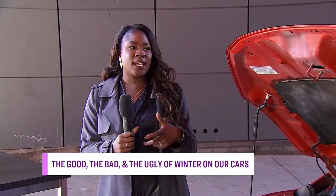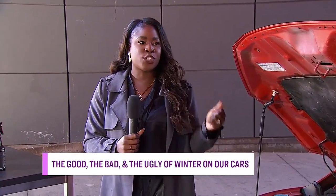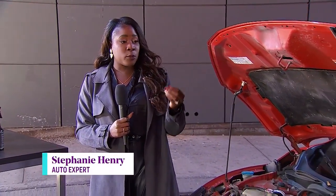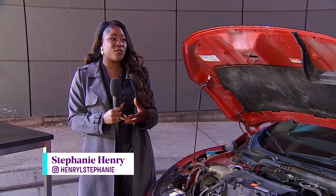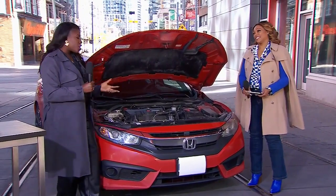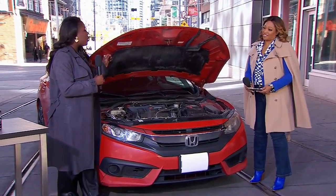We're going to talk about what we can do for our vehicles to keep them looking good all winter long. We've got to start by talking about salt — bad for the boots and the vehicle. Absolutely. Bad for the boots, bad for the vehicle, bad for the environment. You're dealing with salt, sand, and other chemicals used to break up the snow and ice when we're driving. Prolonged exposure of salt on your vehicle can increase the amount of rust, so we really want to avoid that.